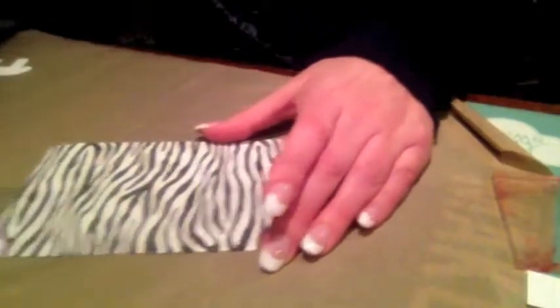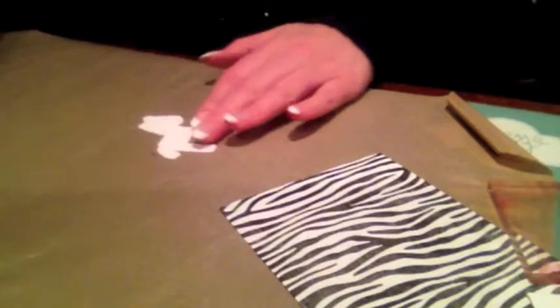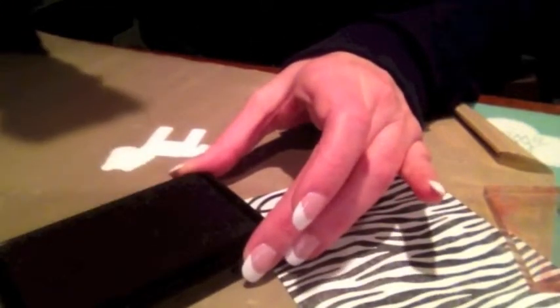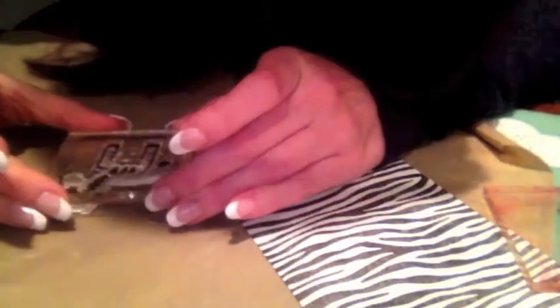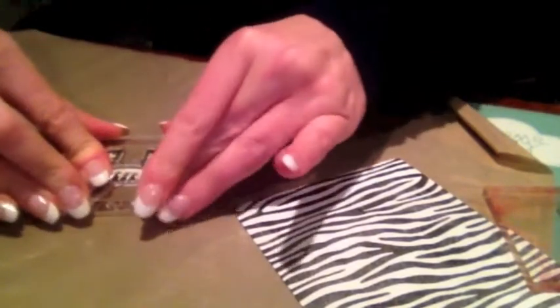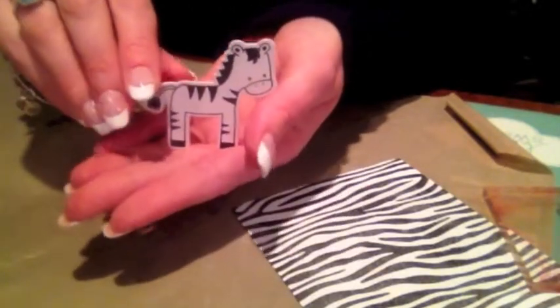The next thing I did was take the die and cut out the zebra shape. I want to take that same My Favorite Things black licorice hybrid ink and ink up the zebra, making sure I got nice even coverage on it. Then, because you can see through these clear stamps, I'm just going to try to line it up the best I can so it has a little white border around all of the sides. One came out really, really good — it's probably the best one I've ever stamped. It looks so cute.